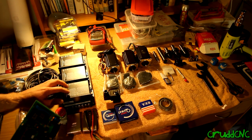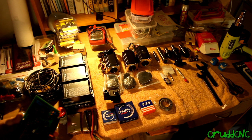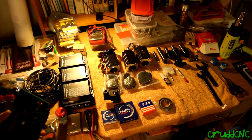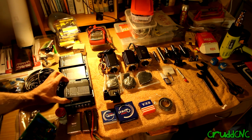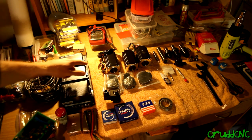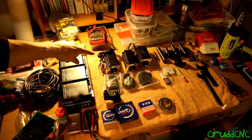I chose the C11 over the Gecko G540 because digital drivers are the new thing these days. They supposedly have anti-resonance and a few other cool features. I've gone for the KL-5056D — the D standing for digital drivers — just three of those at the moment.